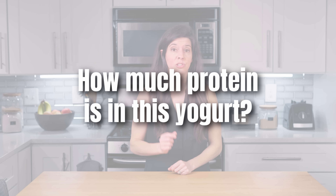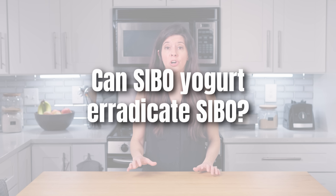How much protein is in this yogurt? The protein content comes primarily from the milk, so the more protein in the milk, the more protein there will be in the finished yogurt. Strain the yogurt to make Greek yogurt if you want to increase the protein. Can SIBO yogurt eradicate SIBO? Yes, it can, but the length of time may vary depending on the severity. It could eradicate it in as little as a month.